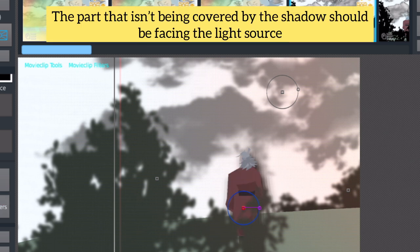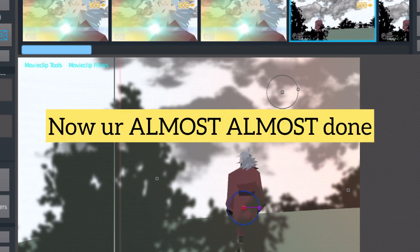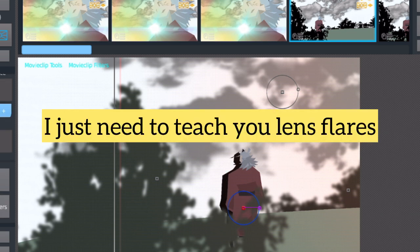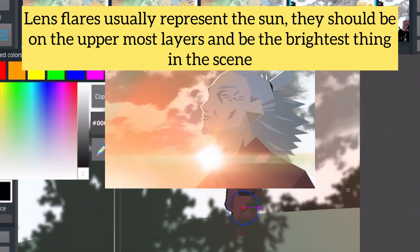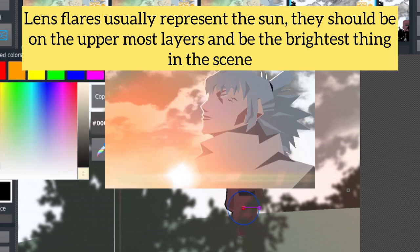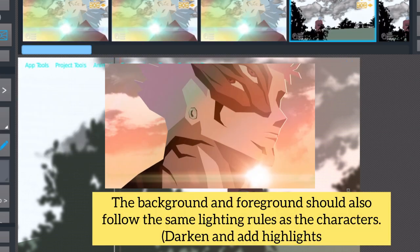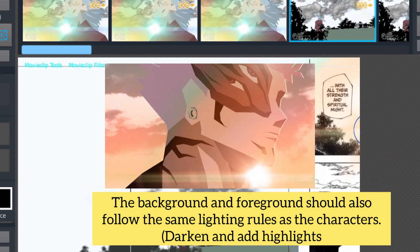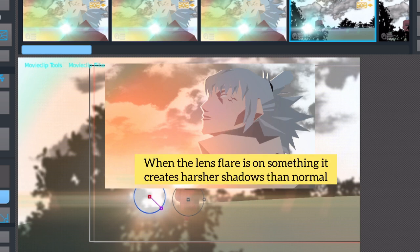The part that isn't being covered by the shadow should be facing the light source. Now you're almost, almost done. I just need to teach you lens flares. Lens flares usually represent the sun. They should be on the uppermost layers and be the brightest thing in the scene. The background and foreground should also follow the same lighting rules as the characters — darken and add highlights. I like to make my lens flares move by increasing and decreasing their size a little. When the lens flare is on something, it creates harsher shadows than normal.